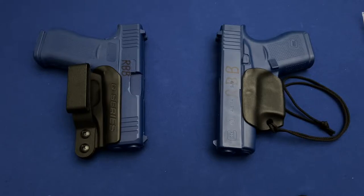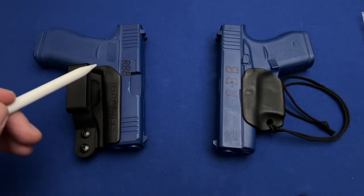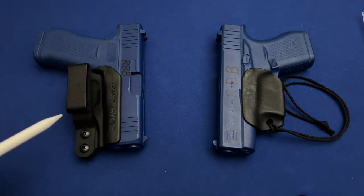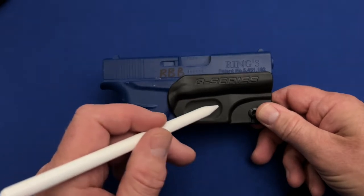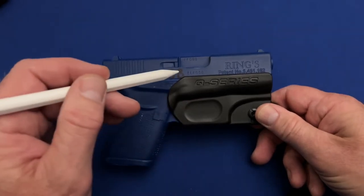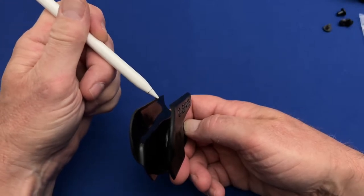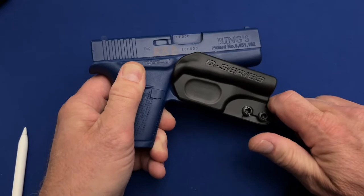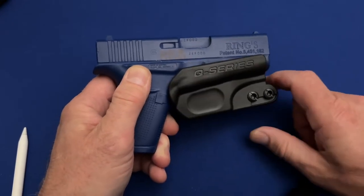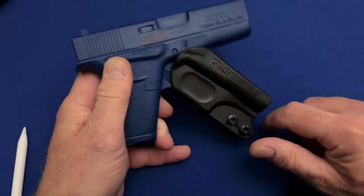The Q-Series Stealth has a familiar design in minimalist holsters, with the molded plastic rising above the trigger guard, which is a useful feature in this holster. The contact points between the gun and Q-Series Stealth are not only at the trigger guard, but also where the holster grabs onto the gun along the seam where the slide and frame meet. I found this feature interesting, but the hold it provided wasn't as good as it could have been. Several other folks who examined this holster were surprised at how loose the gun was in the holster.